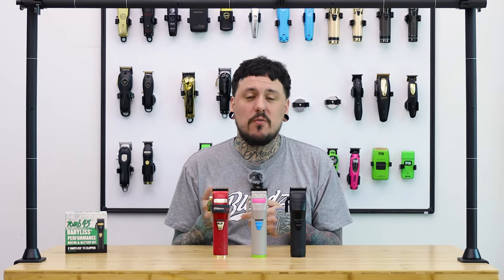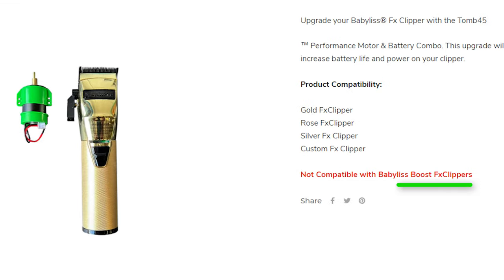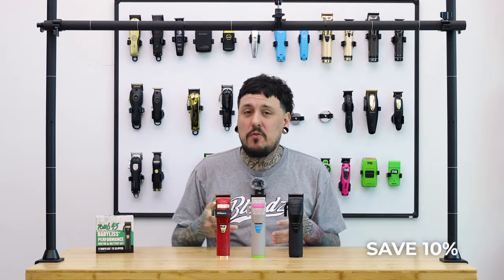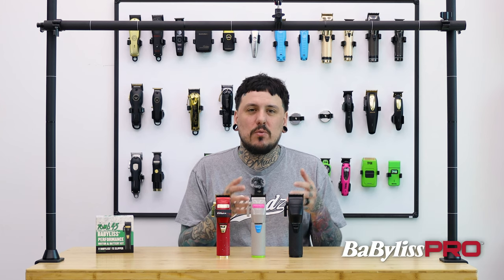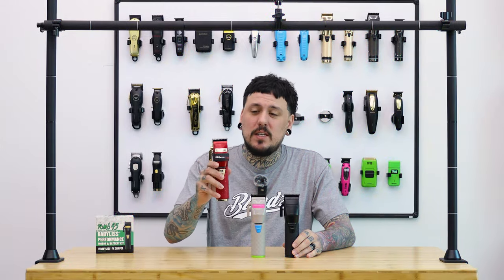A lot of people ask if the performance upgrade is for the Boost. On the website it says not compatible with the Boost FX clipper — because this upgrade is basically as good as the motor already in the Boost. It's really intended for your regular FX that's old and depleted, or a custom FX with the same problem. If your Boost is a year old and not cutting well, this kit will fit — it's just not intended to replace the Boost motor since it's essentially the same thing.